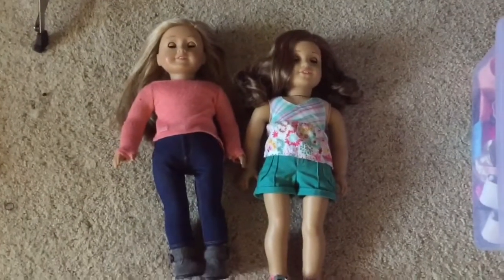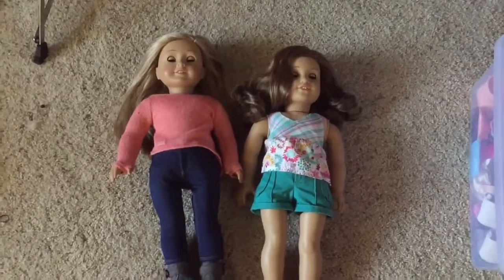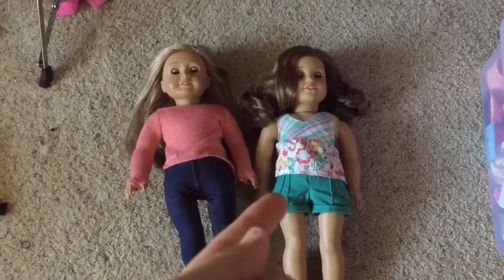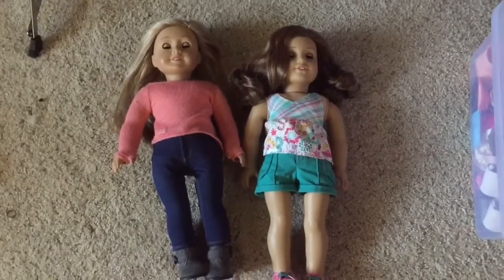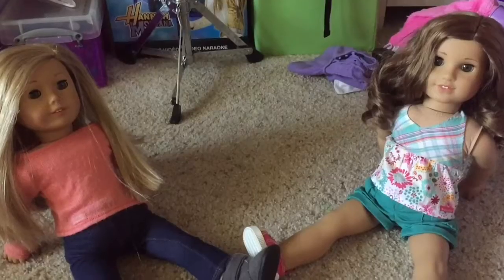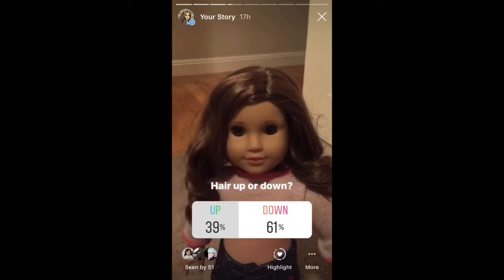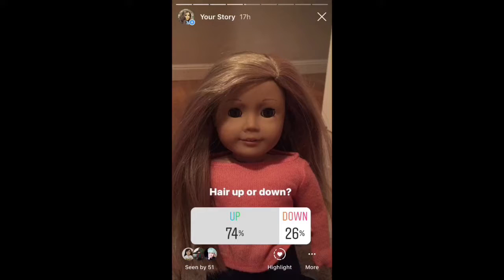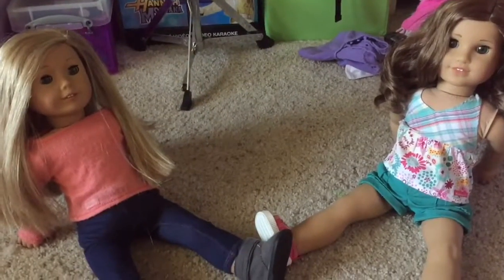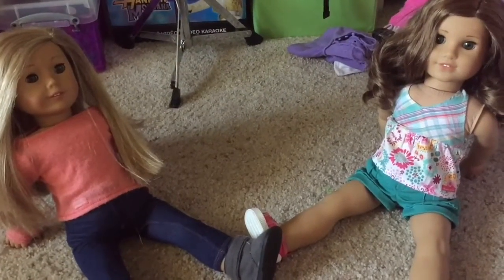Okay, so now I'm going to ask you guys if I should have Isabelle's hair up or down and if I should have Rebecca's hair up or down. So I'm going to post those polls real quick and then I'll tell you guys the results in a few minutes. It looks like you guys want me to put Isabelle's hair up and Rebecca's hair down. So I'm going to do their hair real quick and then I will get back to you guys in a moment.